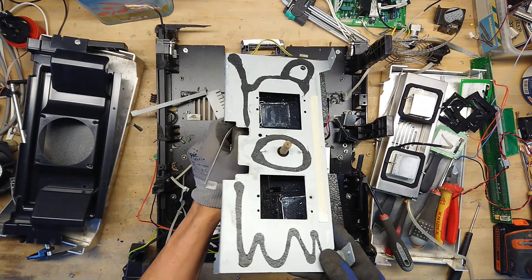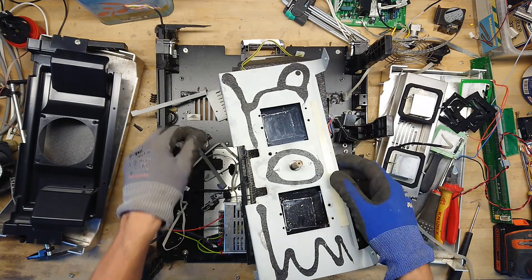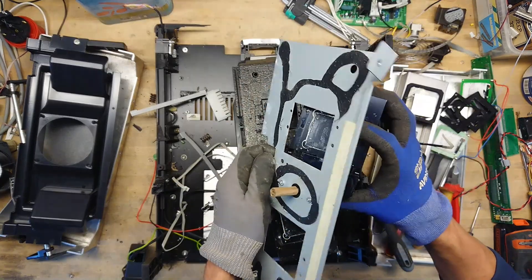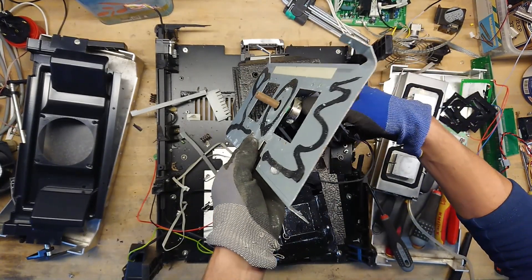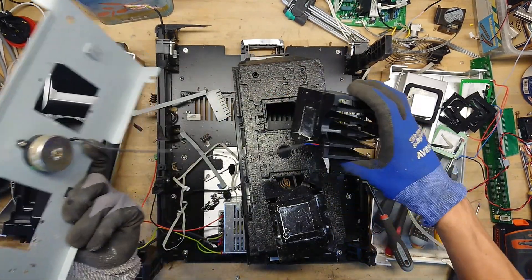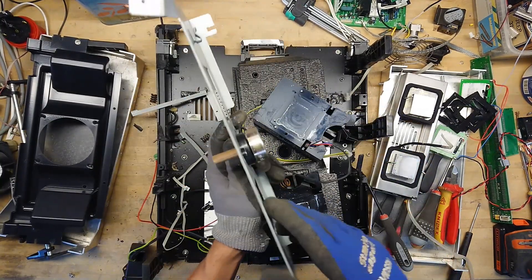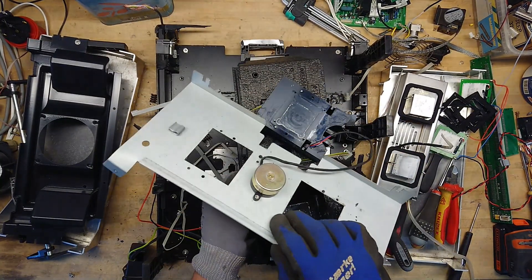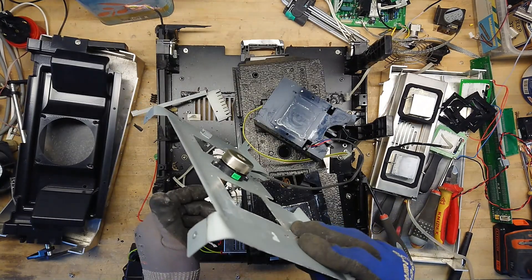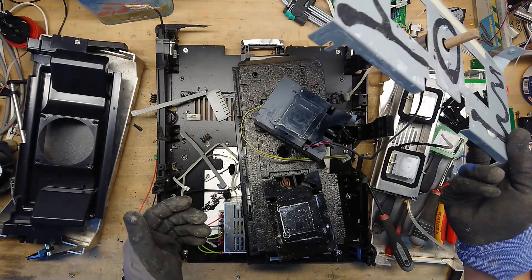Let's see if we can get a view of that little homemade fan. They even put the supply wire through the heat sink. That's also a dead-simple and cheap motor for that — no points there.